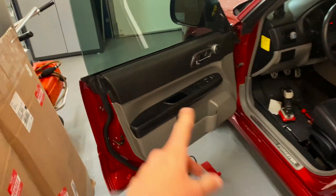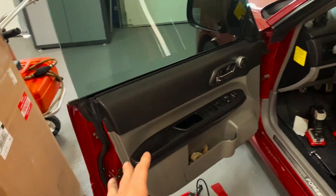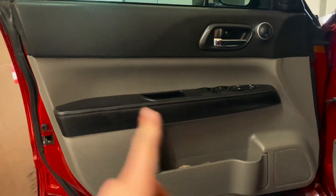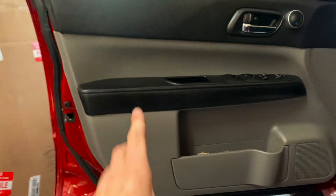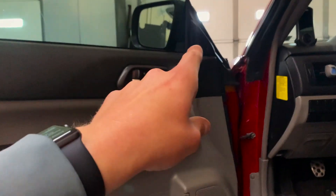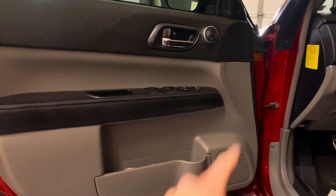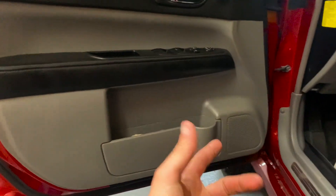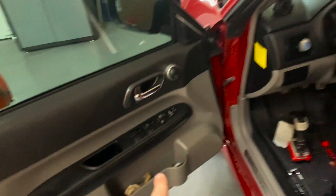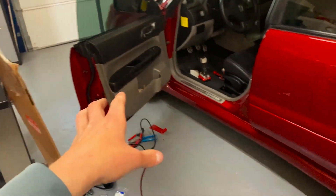We got the whole entire door panel back on. Everything went on smoothly, super excited about that. Luckily the DynaMat was already back there so I didn't have to put any of the sound deadening stuff in there. We got the new window gusset on, so hopefully that should quieten up the ride a good bit. And we got the new speaker working as well — or the old speaker, that's new to me — that just started working. That side's done.